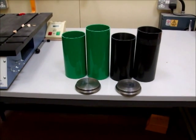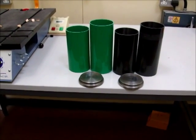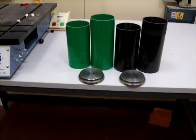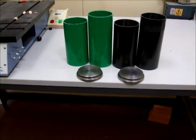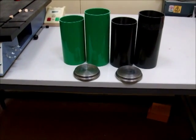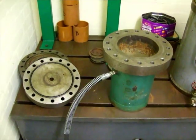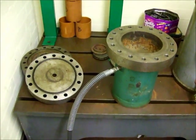Here we are on the 30th of March 2009. We're going to test model composite submarine pressure hulls. On the left I've got glass fibre composite materials and on the right I've got carbon fibre. In the front I've got the two end bungs which we use for seating off the model submarine pressure hulls. Here we have the test tank which is capable of exerting a pressure of 3,000 pounds per square inch, or 210 megapascals.